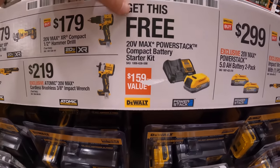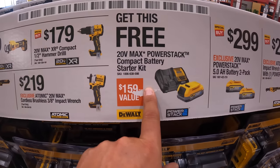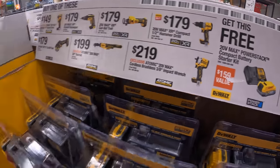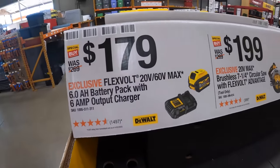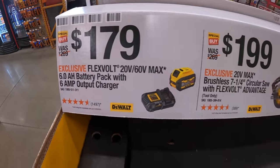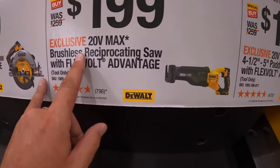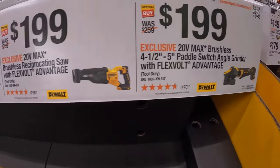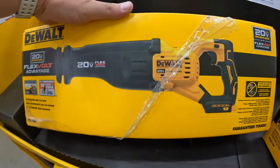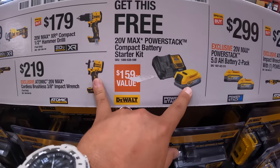I wonder why that one Home Depot is different — over here it says get this free, but at the Home Depot in McHenry if you watch the video it does not say that this is free. That's weird. They do have the Flex Volt Advantage stuff: $179 for their 6 amp hour Flex Volt battery and charger, $199 for the 7-quarter-inch circular saw, $199 for their reciprocating saw, and same price for their paddle switch grinder.